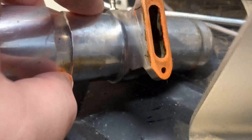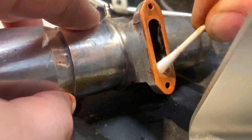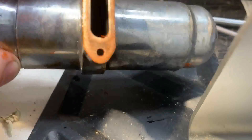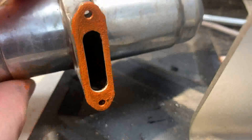What I like to do at this point is — you can see a little bit got pushed in and you don't want that in your engine — so I'll get a q-tip and go around the inside to clean it out. Then put it under a nice bright light to look down in there and make sure nothing fell in there as well.